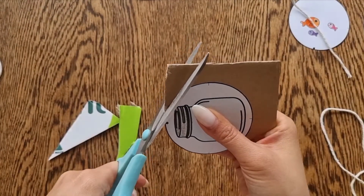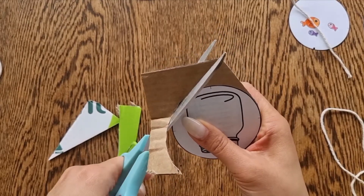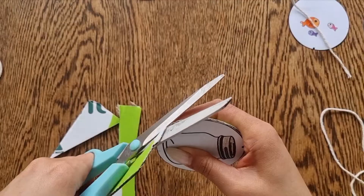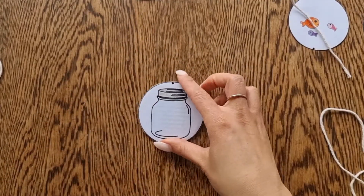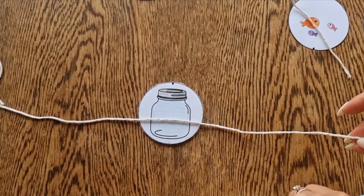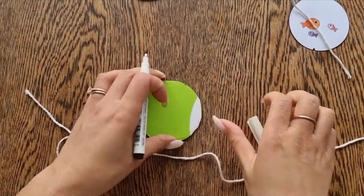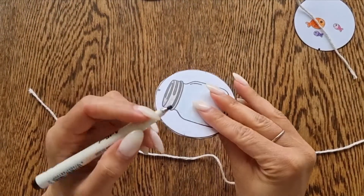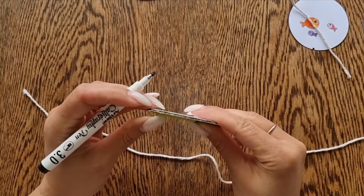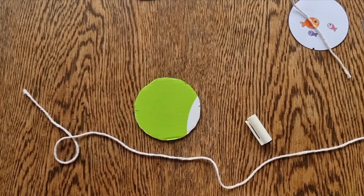Before I do that, cut out your disc and grab some string. You'll need to make sure that the string is taped down in the center of the disc. I've left some markings on the templates — you'll see small horizontal markings. Use a marker to transfer that line on the opposite side, then tape down your string on these markings.